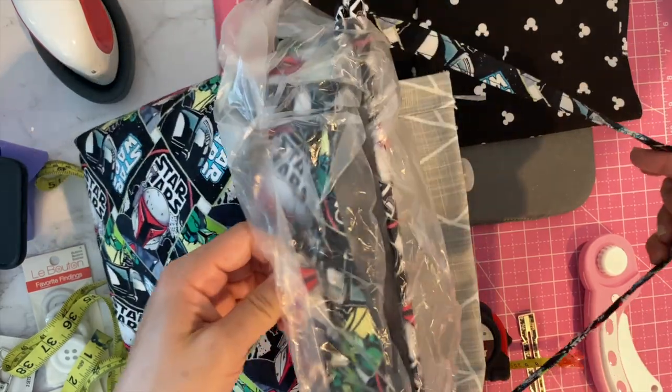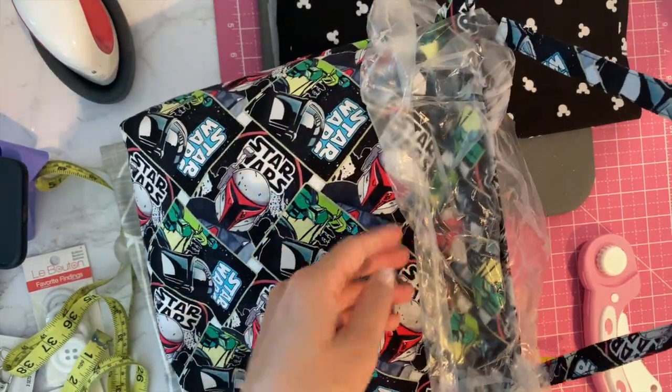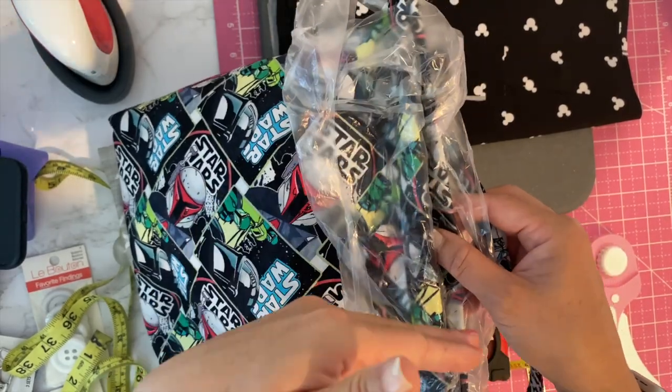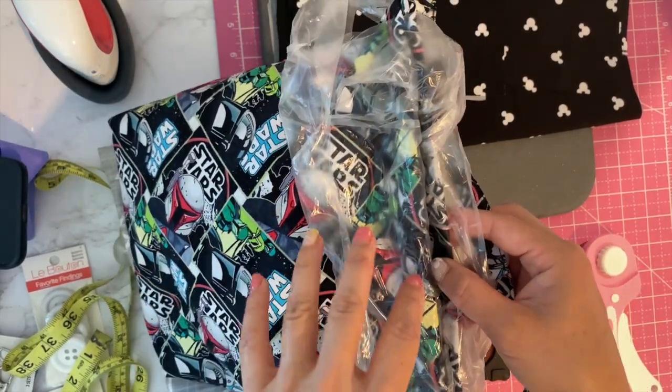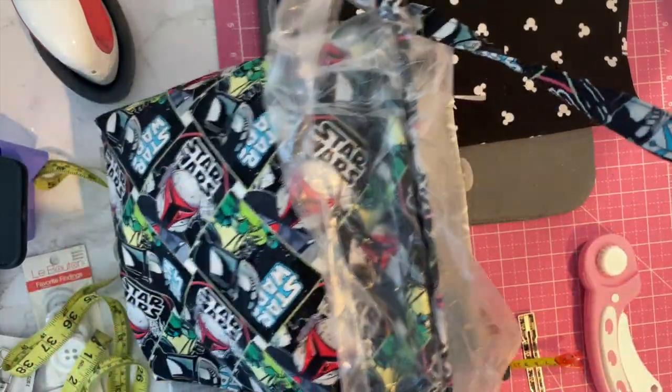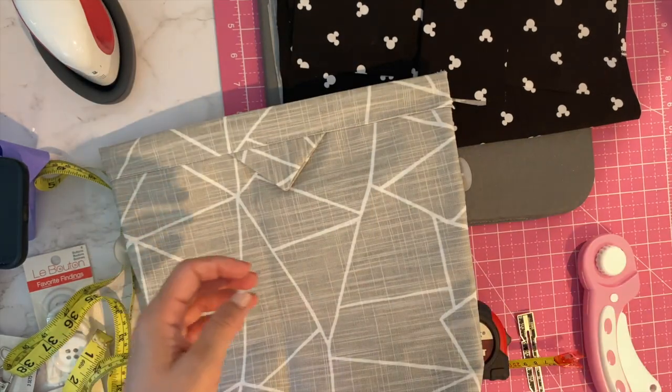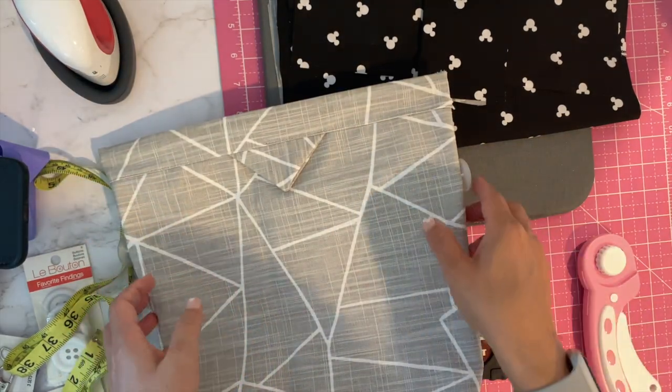This has been working really well for us. The snap feature really works — even though it's not super strong, because it's really long it's enough to keep it closed and keep the trash in. So even when they walk past it and kick it, things don't fall out like the other one.